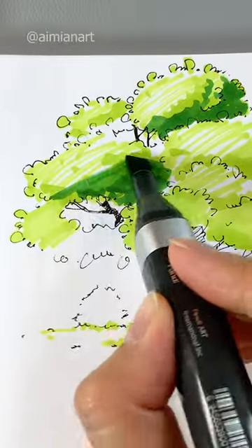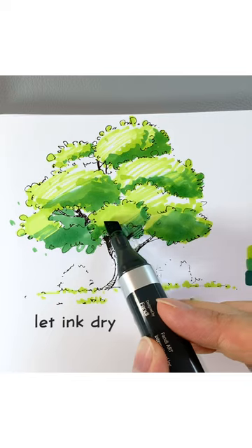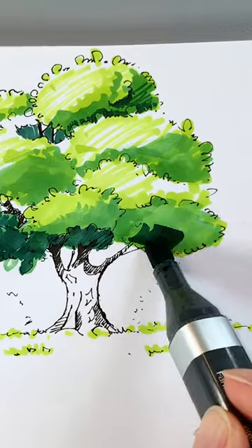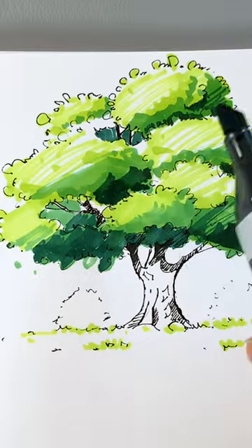Switch to the darker shade to add mid-tone on the lower right side of each clump. Once the ink is dry, use one last darker green to add a cool shadow, enhancing the contrast. Don't add too much of it.